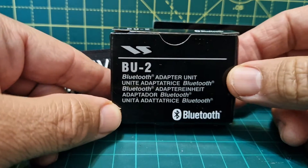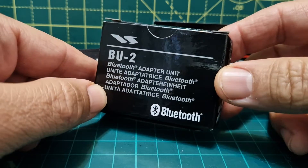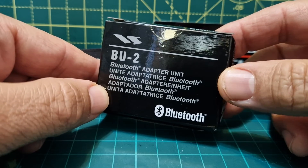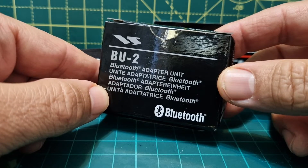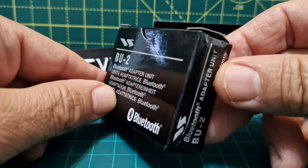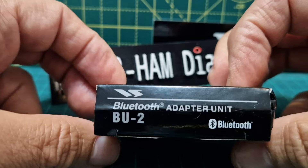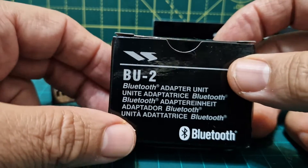I'm Zero FXP, welcome to my channel. So we've got this BU2 Bluetooth adapter and it will fit the FTM 100, 400, 350 and the VX8. So I thought I'll show you this. The first one I'm going to fit it on, believe it or not, is actually my Yaesu FTM 100.